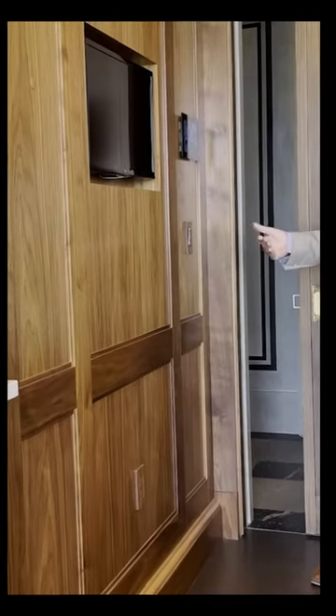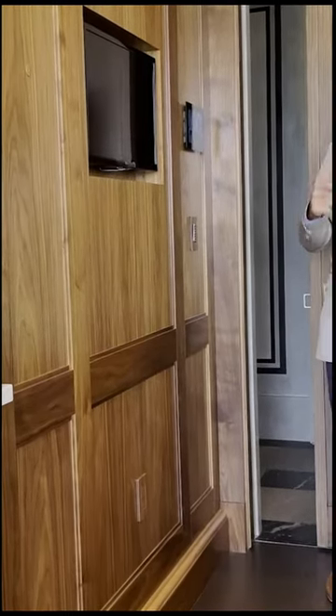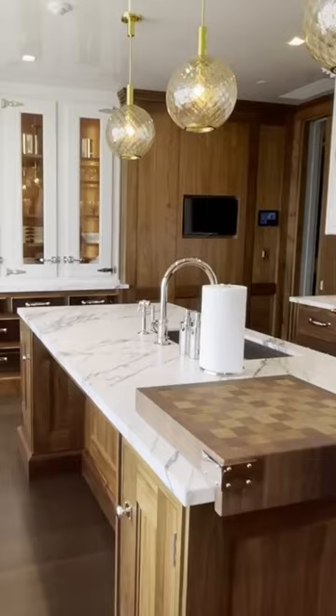So in this kitchen, for example, we did not want to make a feature of the light fixtures nor the outlets.